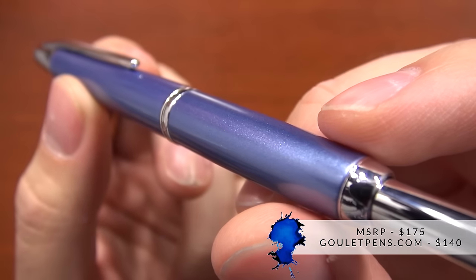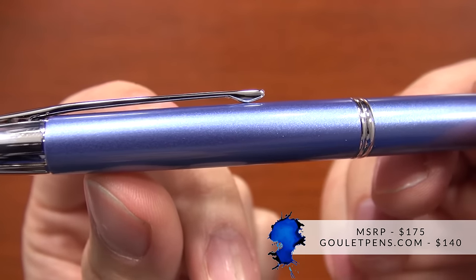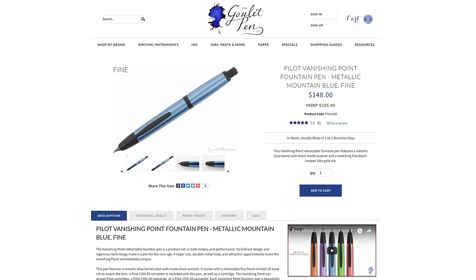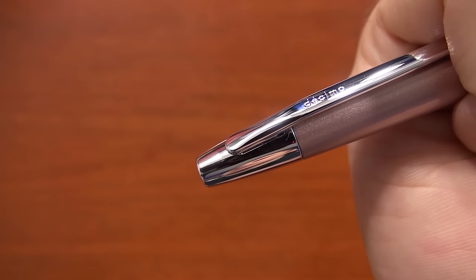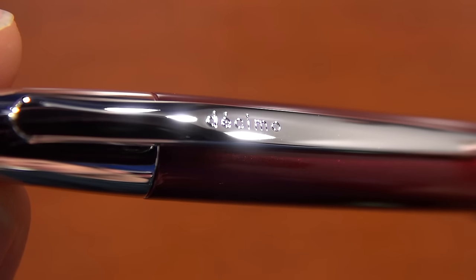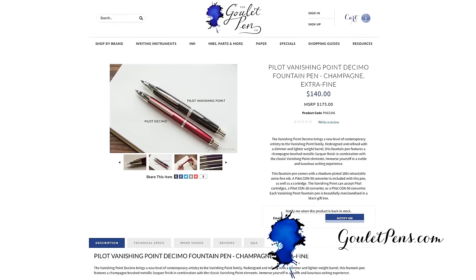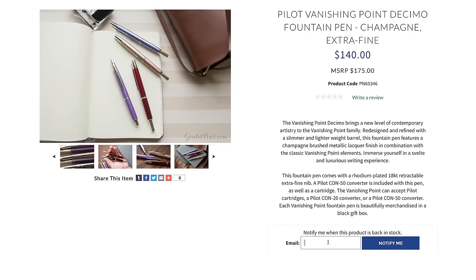The MSRP on the Decimo is $175, but at gouletpens.com we're going to be selling it for $140, which is actually the kind of old price of where the Vanishing Point was. The Vanishing Point has now gone up a little bit to about $148, so the Decimo is going to be just a little bit less expensive. If you want to learn more and check out pictures and detailed technical specifications, you can check it out on gouletpens.com and purchase it there. If it's before we have them available, you can sign up for an email notification list to find out exactly when we'll have them.